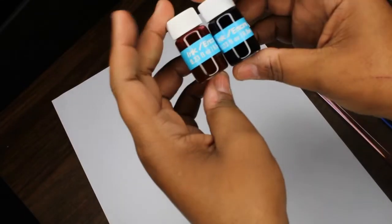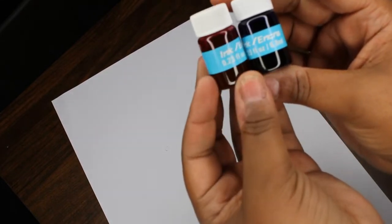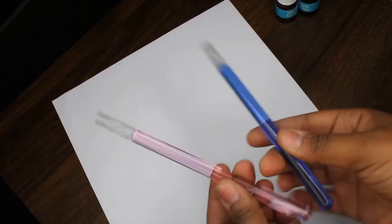There are no instructions to read. If you did not notice the packaging, I did get these from the Dollar Tree. This is the ink here — it just says 'ink' on it — and you get 0.23 fluid ounces. And then these are the glass pens.